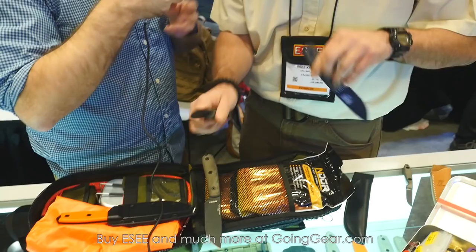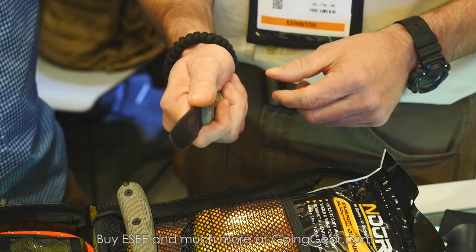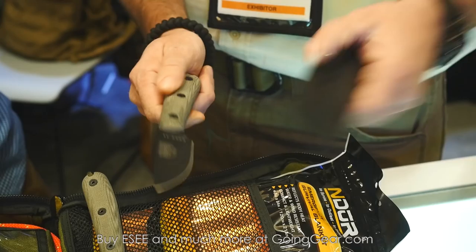First off, new this year — a lot of people were asking with the threes and the fours for thicker, more rounded scales. We're going to continue to offer the three and the four with the standard flat scales, but we're also starting a handle modification with new rounded scales, more ergonomic. No jimping, no choil, and these will come with a plain black leather sheath, the three and the four.